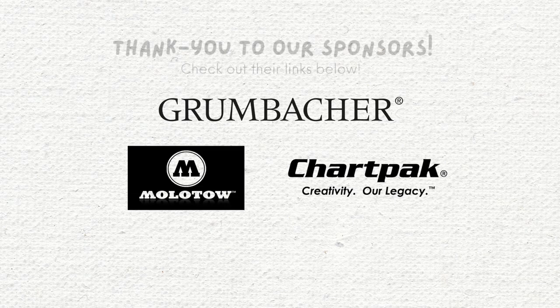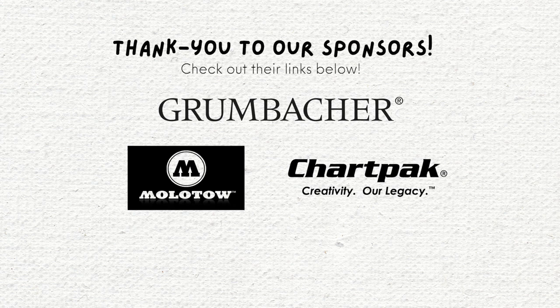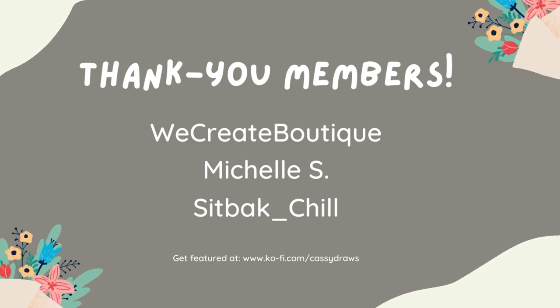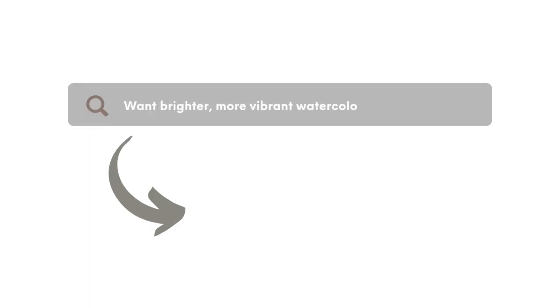A big shout out to the sponsors of today's video: Chart Pak, Grumbacher, and Molotow. Thank you so much for your support — their links can be found in the description box below, along with places to purchase their art products for your own art toolkit. Want brighter, more vibrant watercolors? Check this video out to find out how!